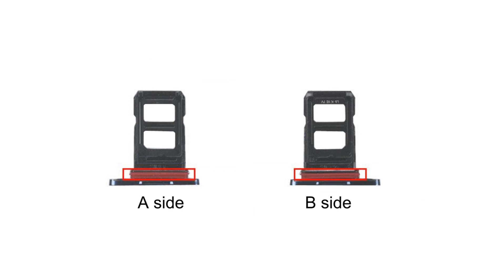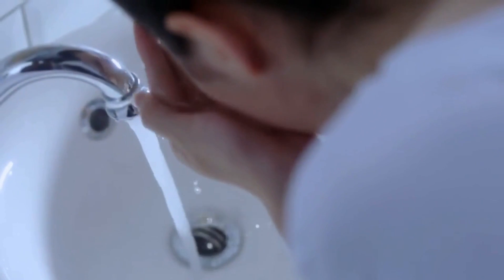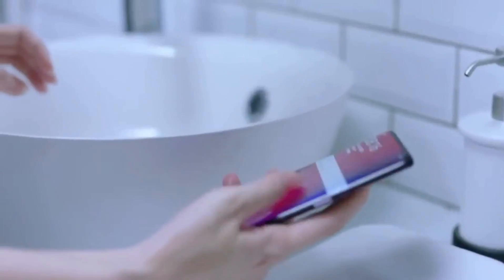The periscope structure has already taken one-third of the room of the phone, so the SIM card tray could only be set at the bottom. The red gasket around the card tray is designed for water resistance, but according to Oppo's news conference, Oppo Find X can only be life waterproof.